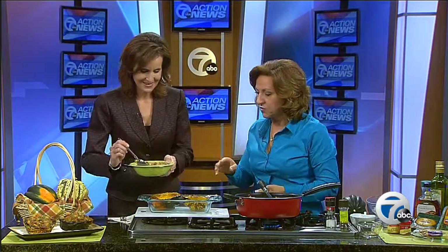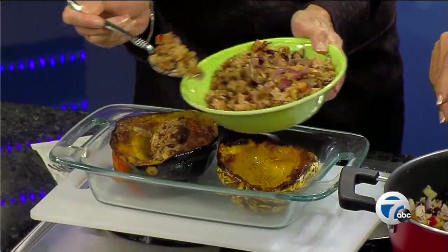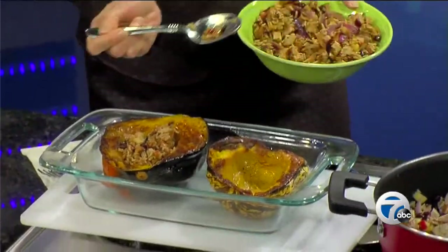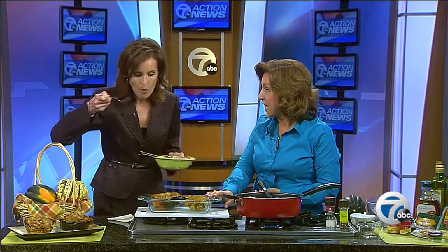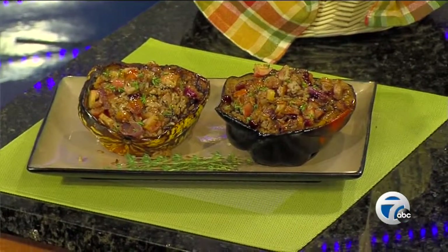Then you're ready to stuff it into your squash. Here's some that I prepared yesterday — you'll just fill up those cavities. It is a beautiful looking dish. I think you would wow your guests with this. It's so easy to do. Goes back in the oven for 10 to 15 minutes at 350 just to finish it off, and then you can serve it.